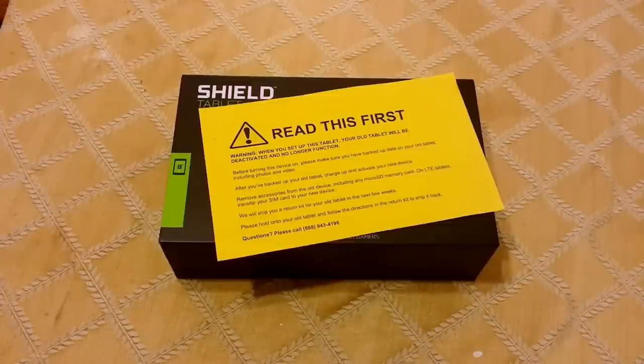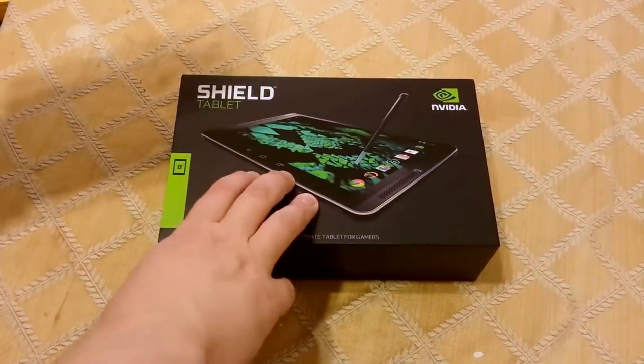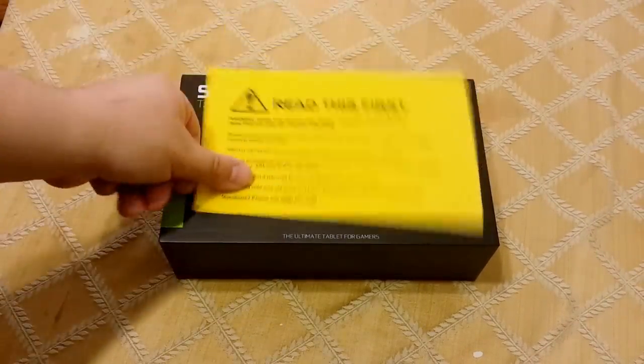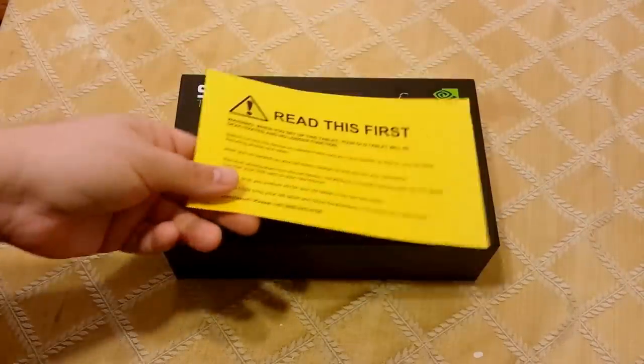Alright, this is the replacement Shield Tablet from the recall. So I'm doing an unboxing of that. I said I would do that and basically no way I wouldn't.